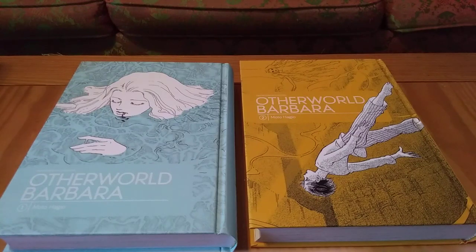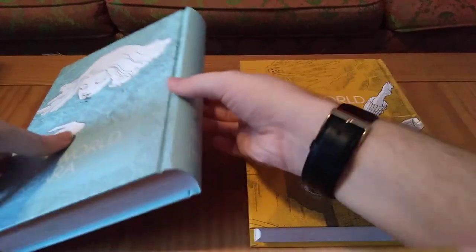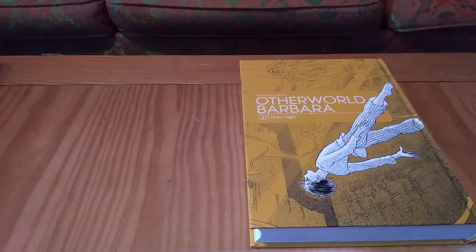I don't even want to try and get into what this story is about because I don't want to give any spoilers, and I think this is just something you need to experience for yourself. Like I said, it's a sci-fi story. It involves this sort of other world — hence Otherworld Barbara — this mysterious Barbara. What is it? Who is it? What does it mean? It's so fascinating, a very well-thought-out and intricate story.